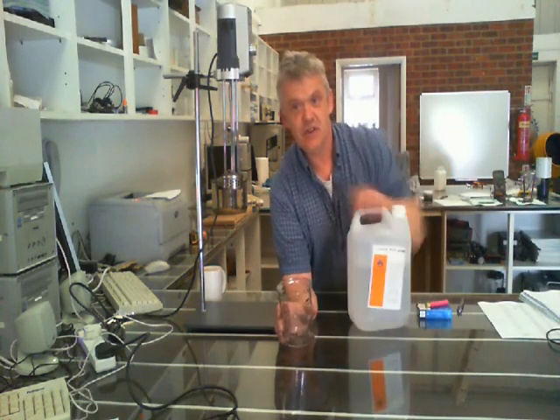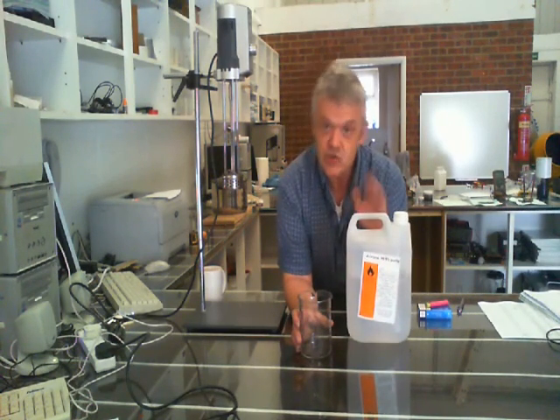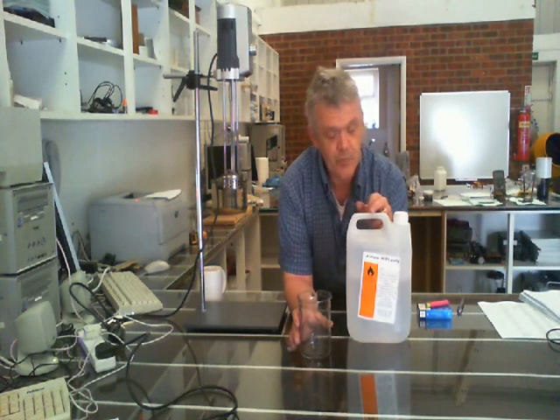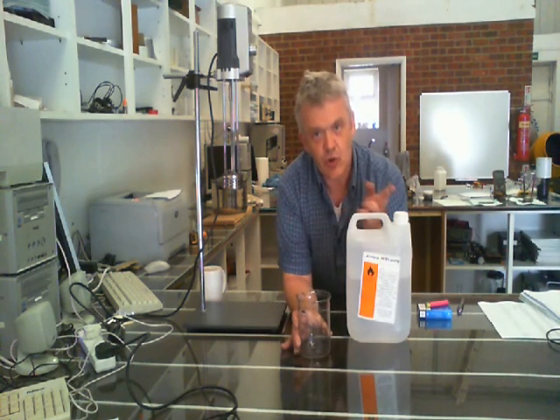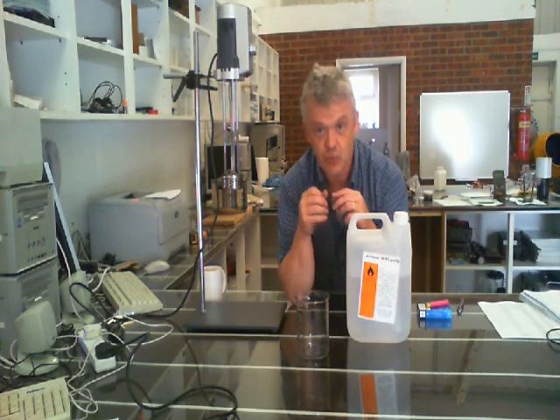This one works extraordinarily well and uses acetone. If you put graphene in straight acetone, oddly enough, not very much will happen. If you put graphene in water, again, oddly enough, not very much will happen. But if you mix the two, you get a co-solvent which has very different properties. Once you get those mixed proportions right, the graphene will actually dissolve and stay in suspension in the right mix of acetone to water.